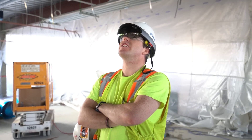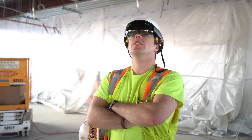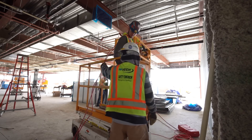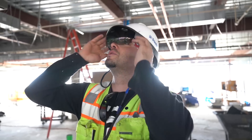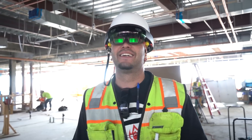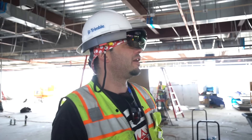The best use case I can see is definitely for remodels where we don't know what's already there. We could use this to really get an idea of how we need to coordinate around what's already there. So we got a duct squeezing between those two conduit rafts right there — that's awesome. Very cool.